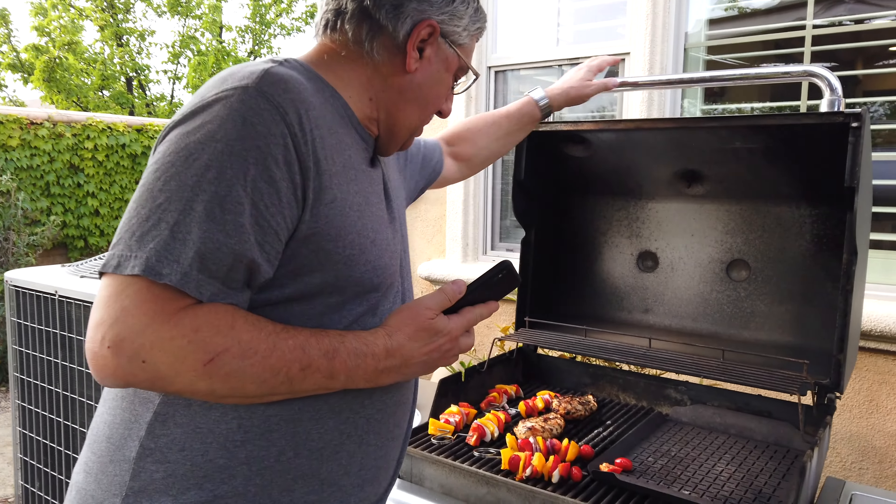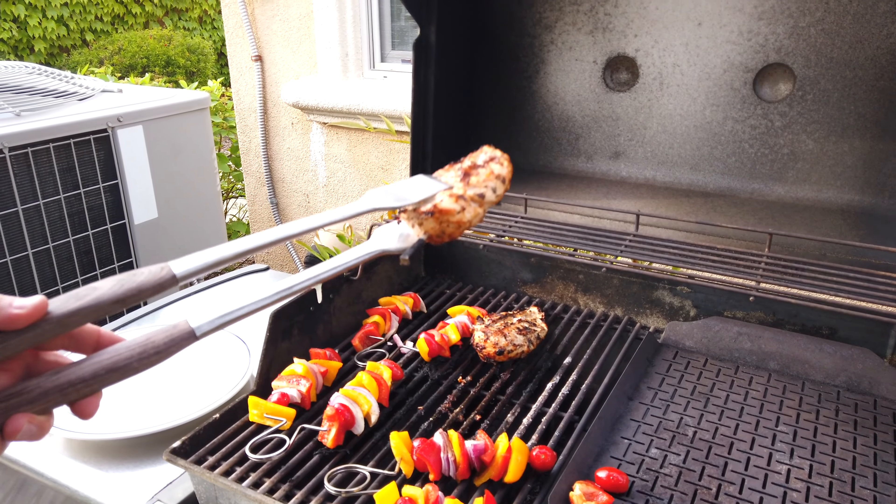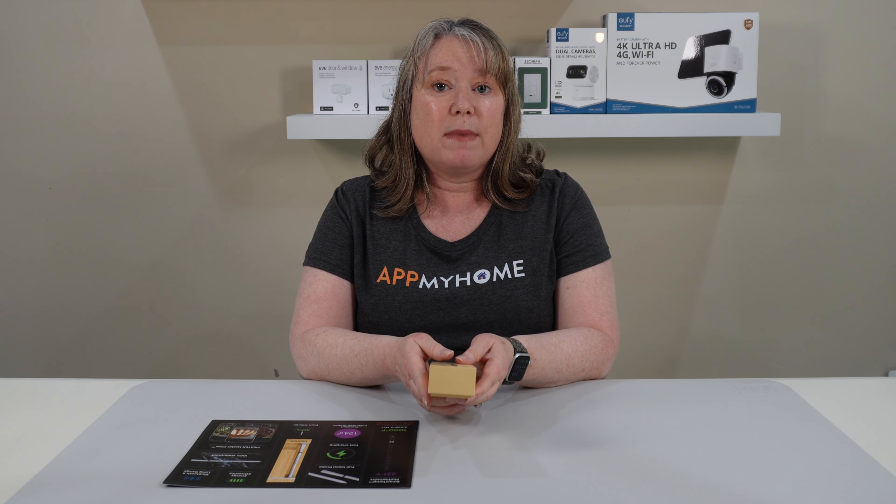We have reviewed the original Meter Plus and the Meter Block before, and we really love them — we almost never grill without them. This is a wireless temperature probe that you can use while you're cooking, and the Meter 2 Plus has made a lot of improvements over the original Meter.